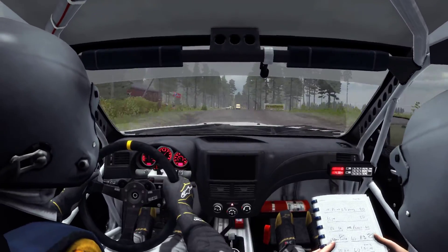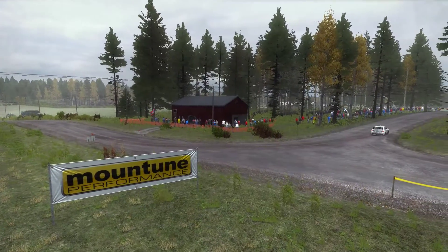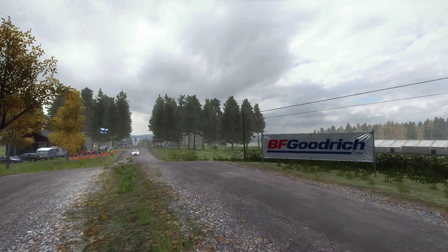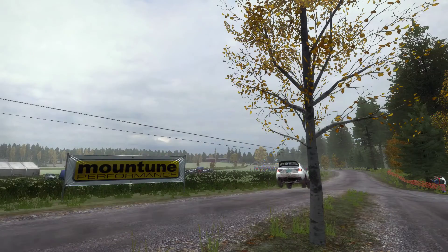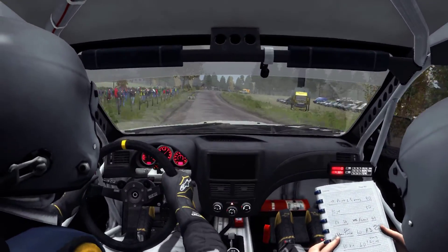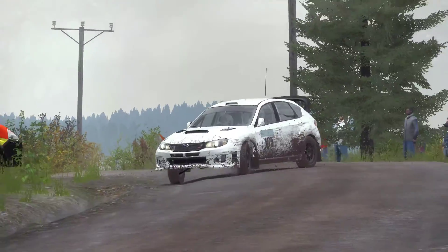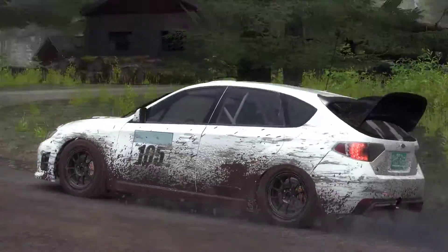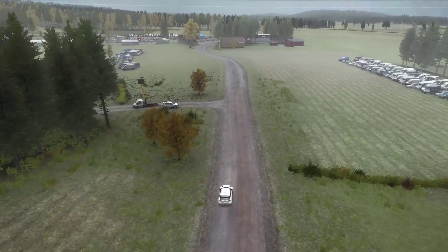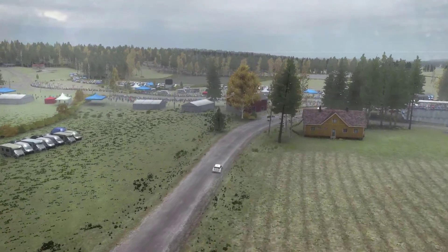Into middle over long crest, 60. Middle over crest jump maybe. Drift past junction. Care left 6 over crest, jump maybe, 100. Keep very in, care 80 past junction, hairpin left. 40.